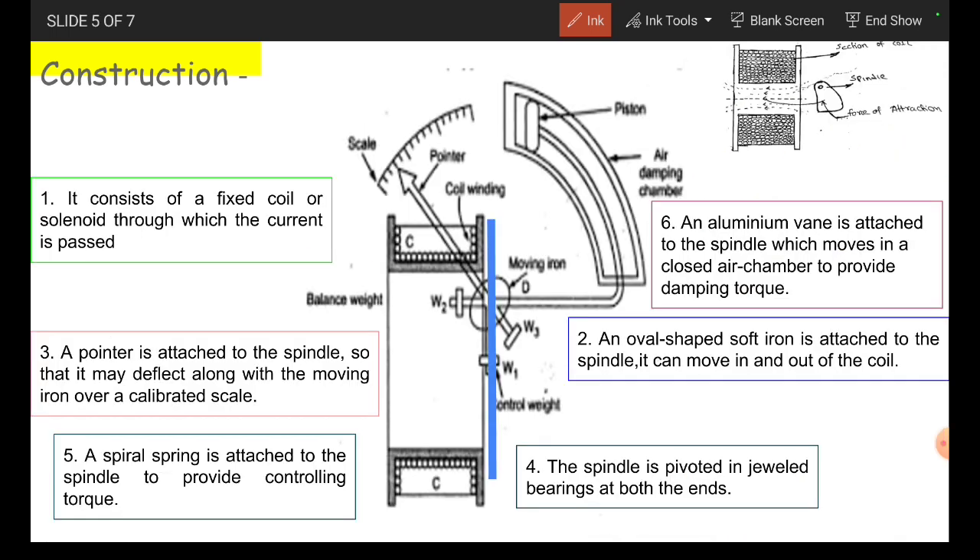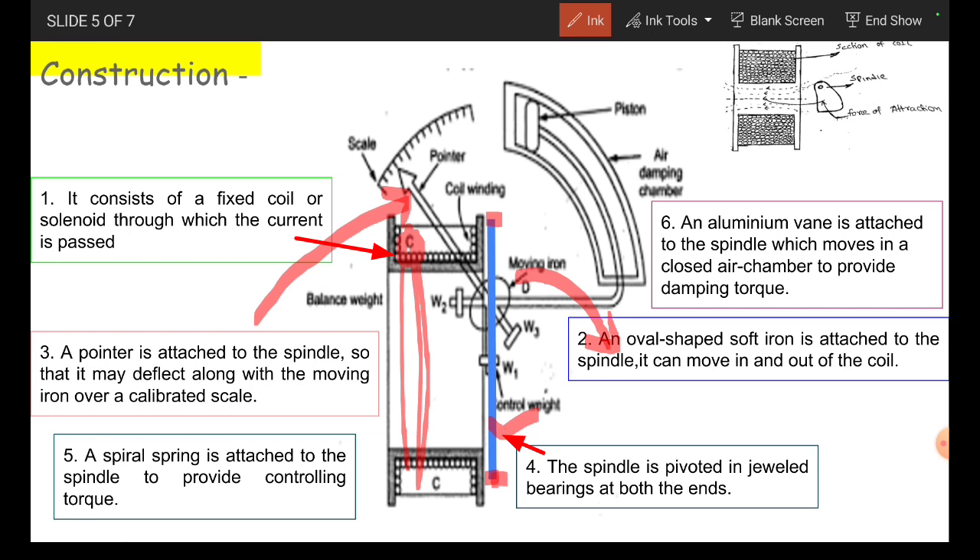It consists of a fixed coil or a solenoid through which the current is passing. An oval shaped soft iron piece is attached to the spindle. It can move in and out of the coil. A pointer is attached to the spindle so that it may deflect along with the moving iron over a calibrated scale. The spindle is pivoted in dual bearings at both the ends, giving support for the entire moving system. The spiral spring is attached to the spindle to provide controlling torque. An aluminum vane is attached to the spindle which moves in a closed air chamber to provide damping torque.